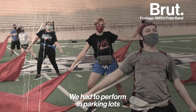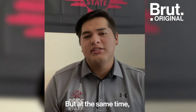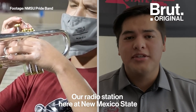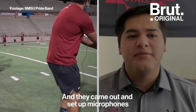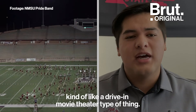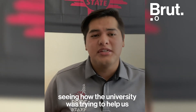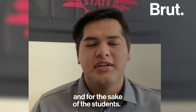We had to perform in parking lots with everybody in their car, social distancing. But at the same time, we got a lot of support from our university. Our radio station here at New Mexico State actually helped us out — they came out and set up microphones and a system so the sound could be broadcast into the cars, kind of like a drive-in movie theater. It was really cool seeing how the university was trying to help us continue for the sake of music and for the sake of the students.